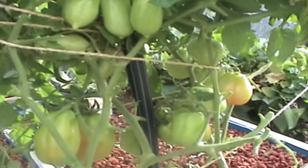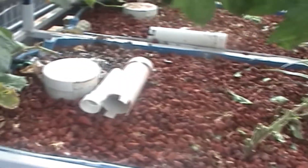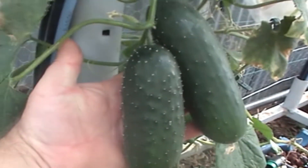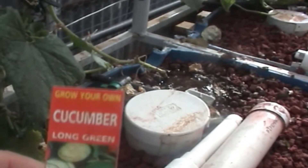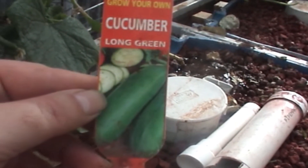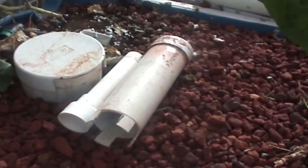On to bed number two — you can see more cucumbers coming on here. These are a long green cucumber and I've had great success with them this year, got a lot of cucumbers off them. They're starting to die off now with the cold weather coming.